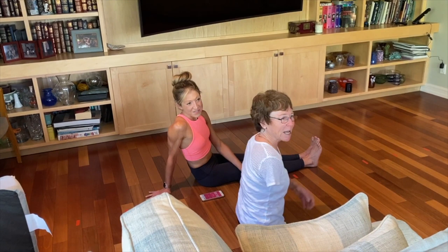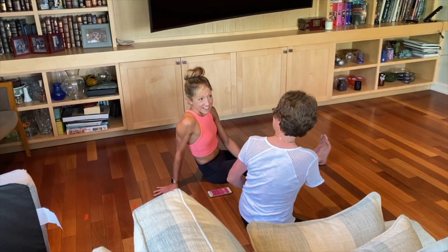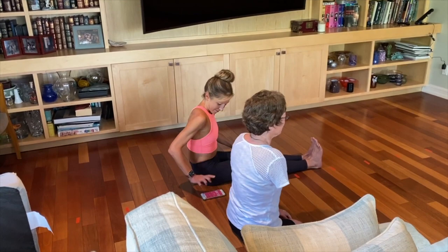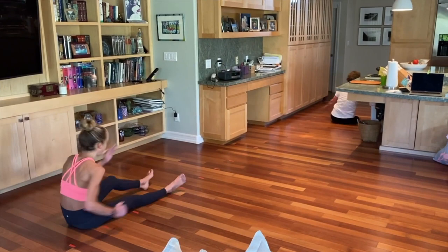This is the butt walk race challenge. I am trying to beat Caroline, who is my personal fitness trainer and she's in really, really good shape. Obviously I'm missing a few extremities, and we're going to see who can butt walk race the fastest. The goal is to see how far we can go in 10 seconds. I'm as ready as I'll ever be, Linda. I'll count down and you push the button — three, two, one, go! Oh my god!